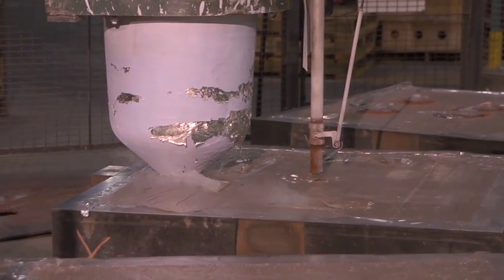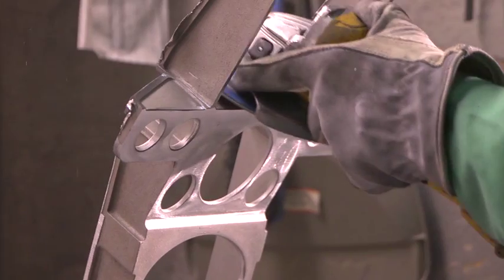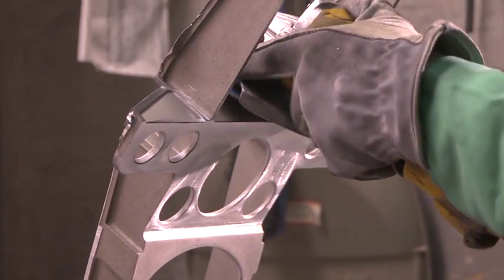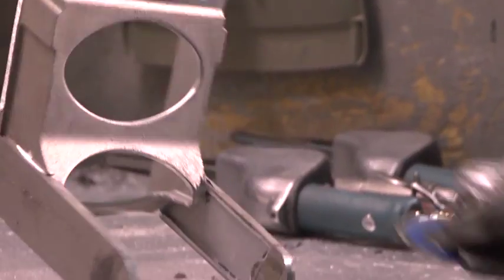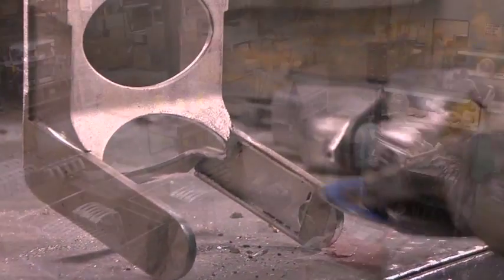The V-Process results in a finer surface finish with castings shaped to tighter and more consistent tolerances, giving our customers an extremely high quality casting at comparable or even lower costs.